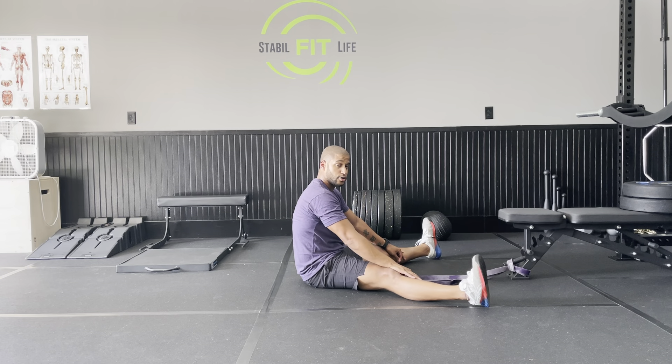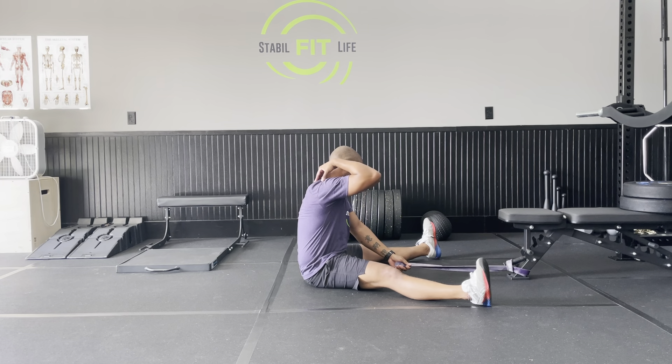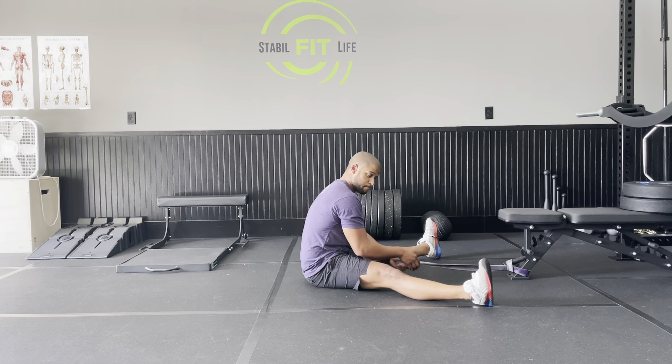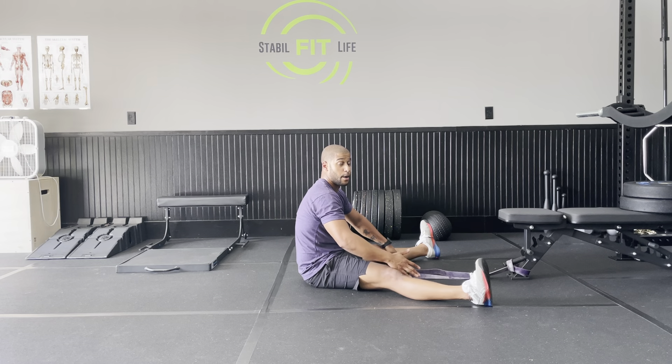The other way is if you have a partner available, have them slowly push on your back. Same thing — keep your back straight and have that person slowly push you down. Hold where you feel the most tension and tell them to stop, because if you don't communicate with them, they can keep pushing you to the point where you pull or tear a muscle, and we don't want that.